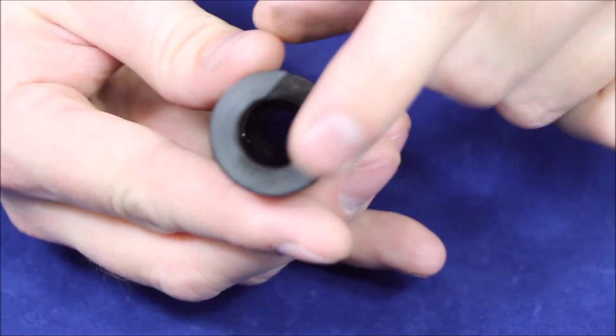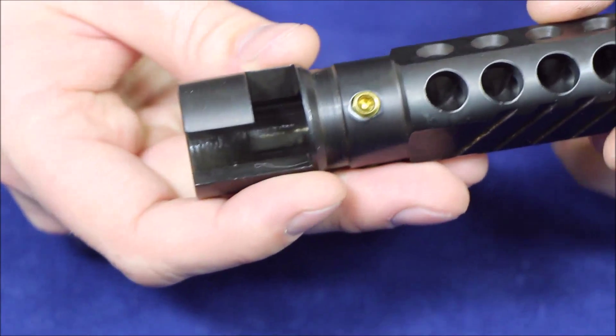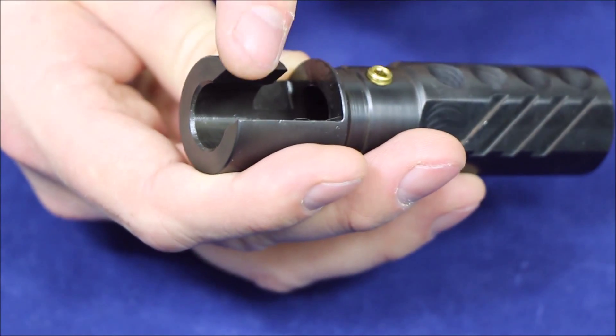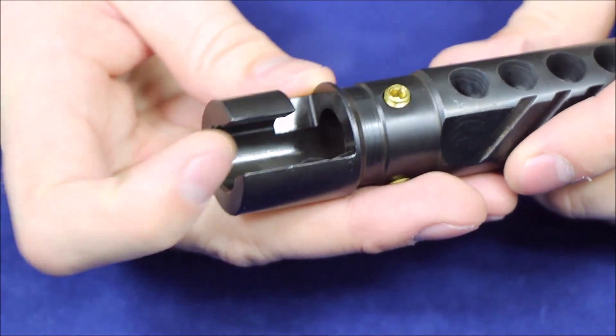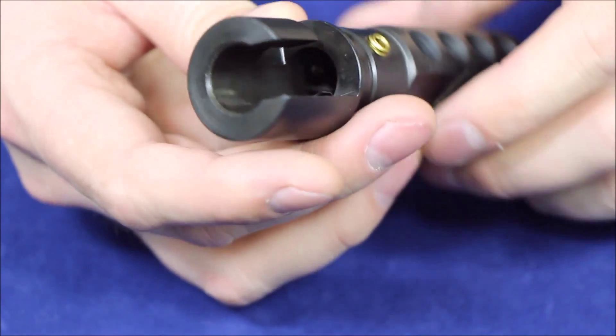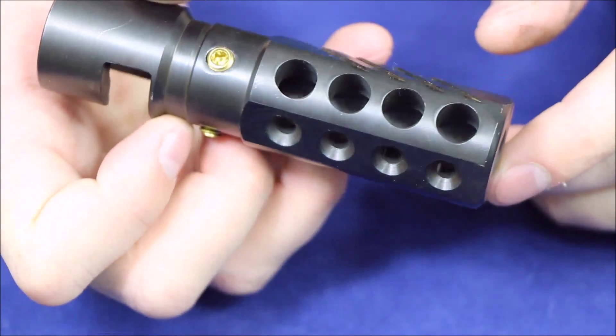I'll show you the back here — you can see just how thick this is. This is steel, not aluminum or anything like that. You can see here that we've got a very large surface and large locking lug that kind of goes around the back of the sight here. So this is not going to be the weakest point on your rifle by any means.